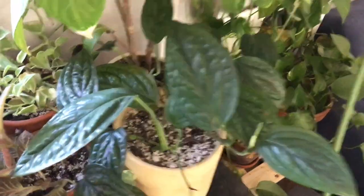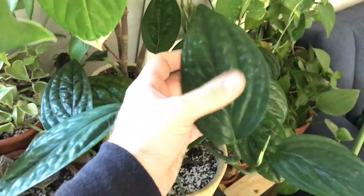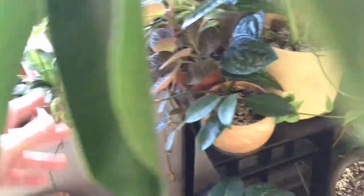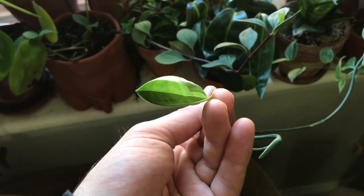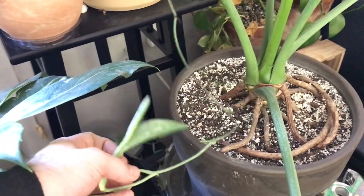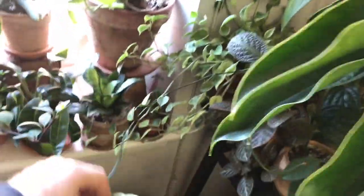Oh, I do have a Monstera peru, sometimes referred to as Monstera karstenianum — I apologize, I know I need to dust off this plant. Very similar to the amiidrium, it gets these very long tendrils, and once it feels like it, it puts off a leaf. I have another tendril right here putting off some leaves. I'll probably let these go for another month or two, and once they have three or four leaves, I'll cut them back and propagate them, because I'm not really feeling this long spindly vine.